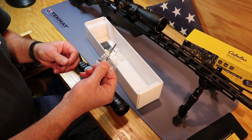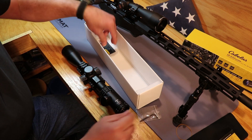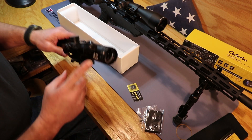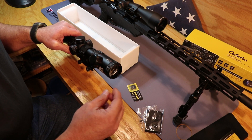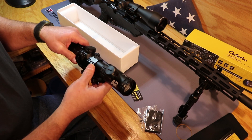Like every other scope you'll get, it comes with either an Allen key or a Torx key. You've got a little lens cleaning cloth, and you've got a battery because this is an illuminated reticle — it'll light up so you can see in low light conditions. I don't know if the setting is low enough to work with night vision goggles, but generally the lowest setting will work with them.